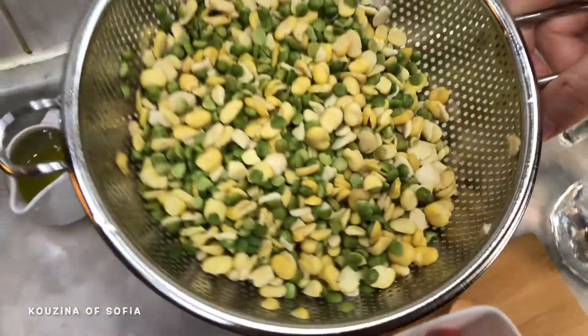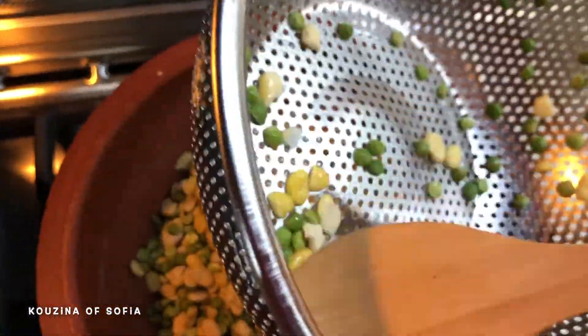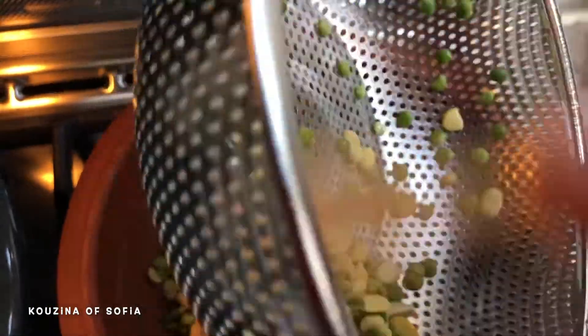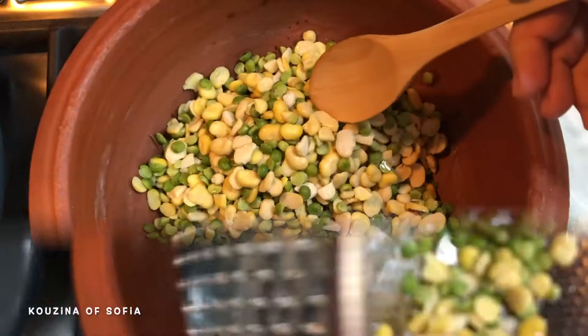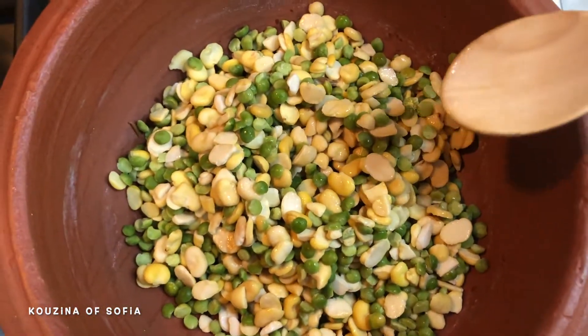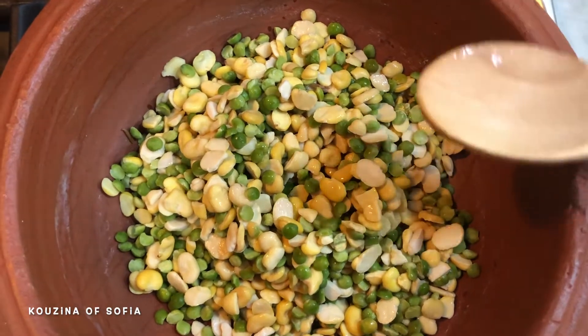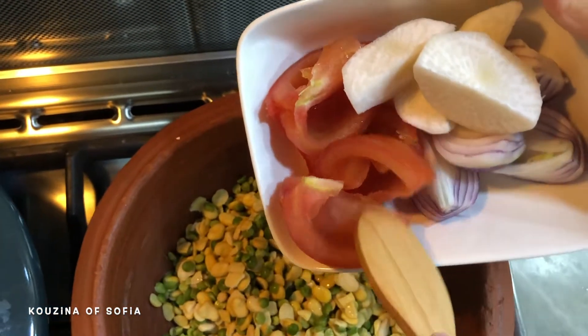Repeat the washing step two to three times or until the water comes out clean. Then place them in the pot — we're using a clay pot because that's typically how it's done, and it gives a very special flavor. You can also omit the split peas if you prefer, and if you don't use split peas you don't really need a clay pot.